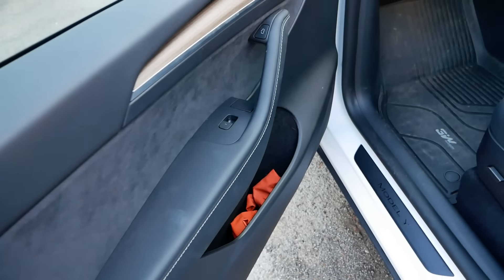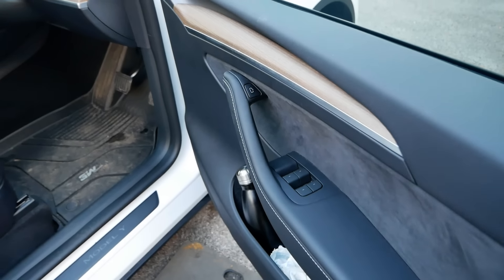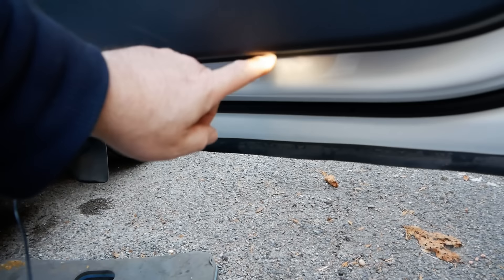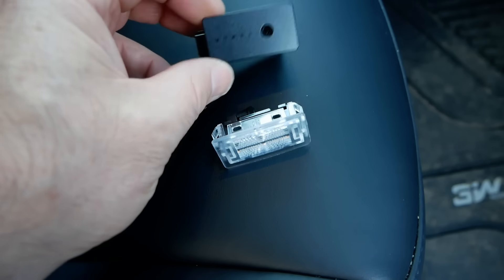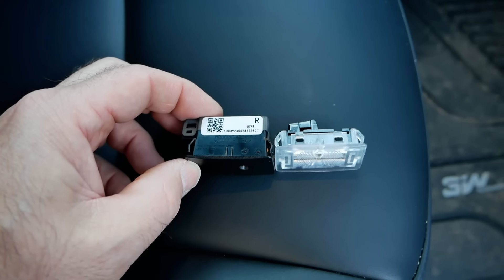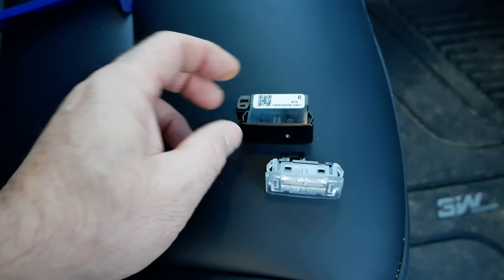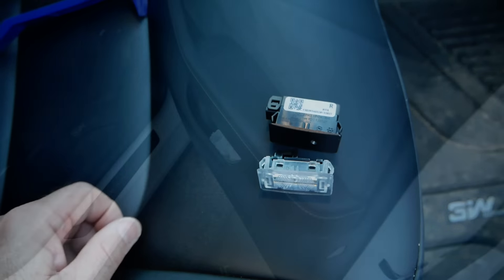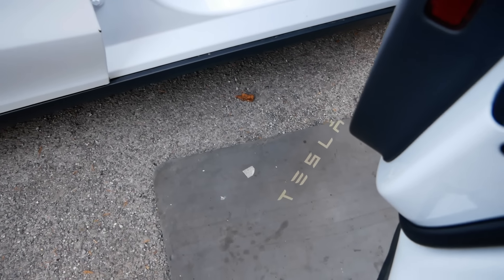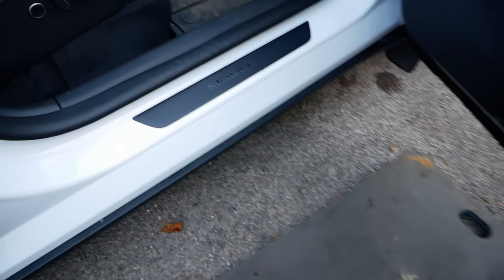Put the window up and then do the other side — it's exactly the same. Remember to put the glass down first, then remove the light. Just to show you the differences between the two: the original and the new projection one — the new one is much deeper and taller, which is why it's a little more difficult to get in at an angle and snap up. The second one is now done. The way these work is they project and read Tesla as you open the door — they look quite good and will obviously look much better when it's dark.